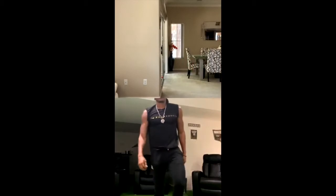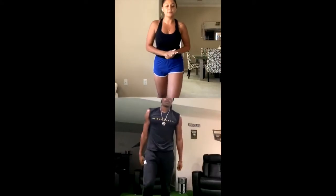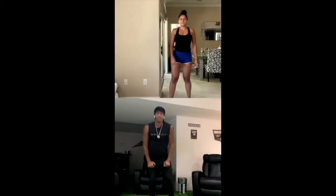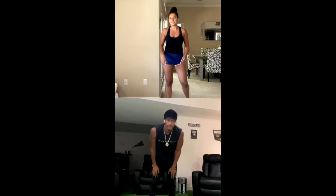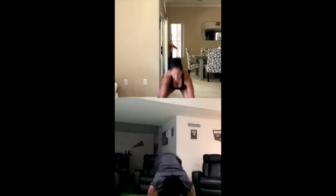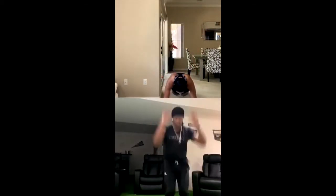10-second rest. Now we're going to do 10 burpees, and then we're going to do one minute of jumping jacks. Ready? Let's go. You can do a push-up at the end of the burpees, or you can just go right back up. 1, 2, 3, 4, 5, 6, 7, 8, 9, 10.